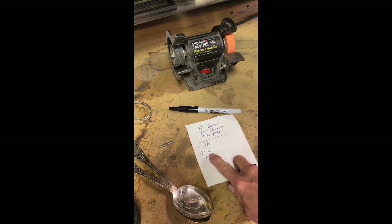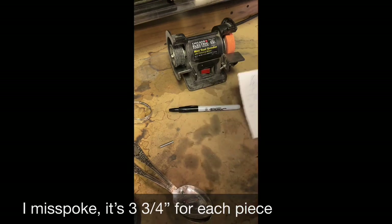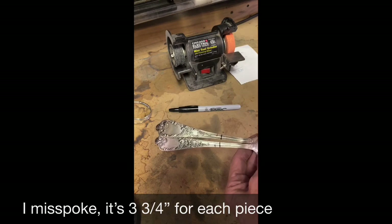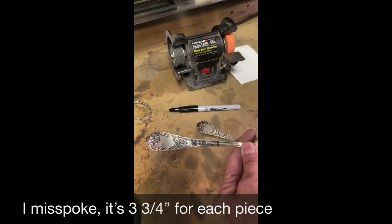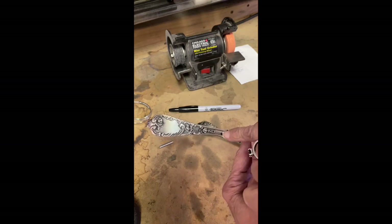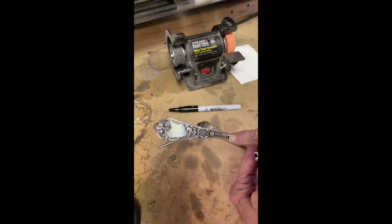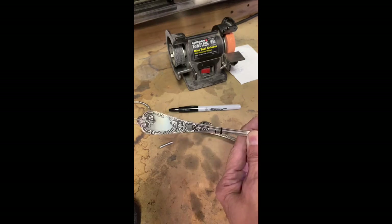We divide that by two because we're using two pieces of silverware, so each piece needs to be 3.75 inches — or three and a quarter inches long. I've gone ahead and marked three and a quarter inches with a solid black line, and marked back one quarter of an inch from there, which is where we're going to start our pin, because we want a pin length of one quarter inch.